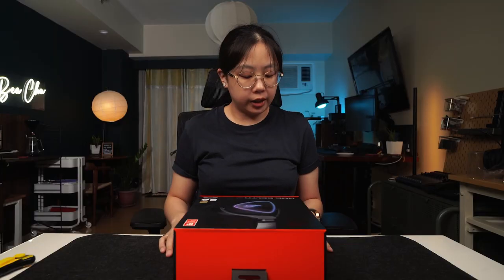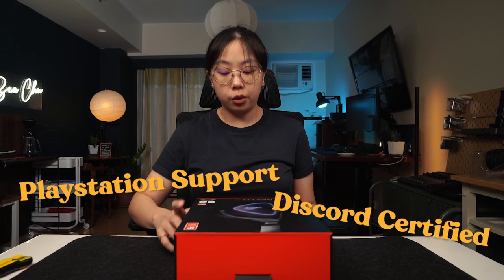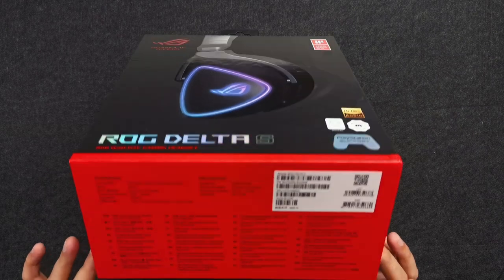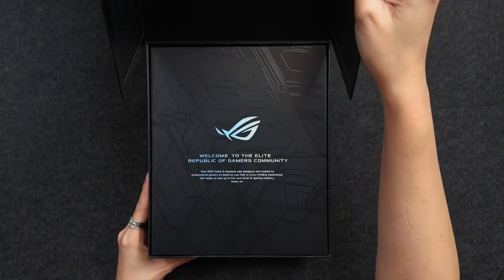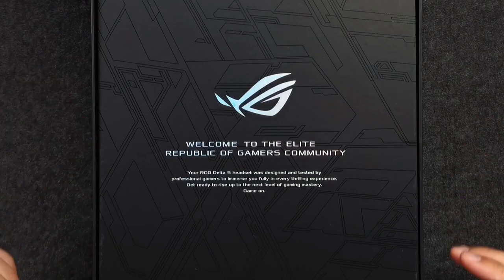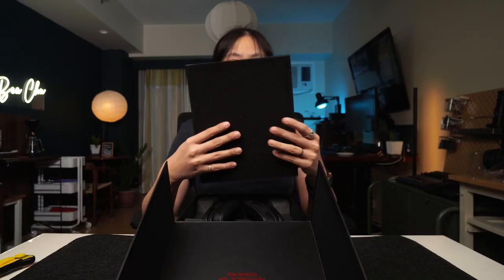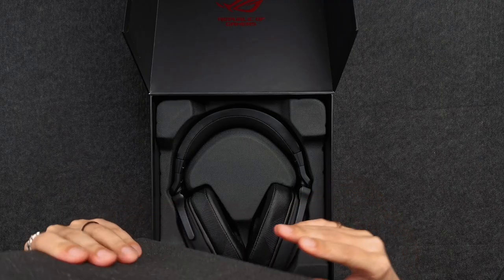And this is the ROG Delta S. It has PlayStation support, Discord certified, TeamSpeak certified, and it has high-res audio. It also won the Design Award in 2019. Off the bat, very premium. Welcome to the elite Republic of Gamers community. It's padded with a light layer of foam.